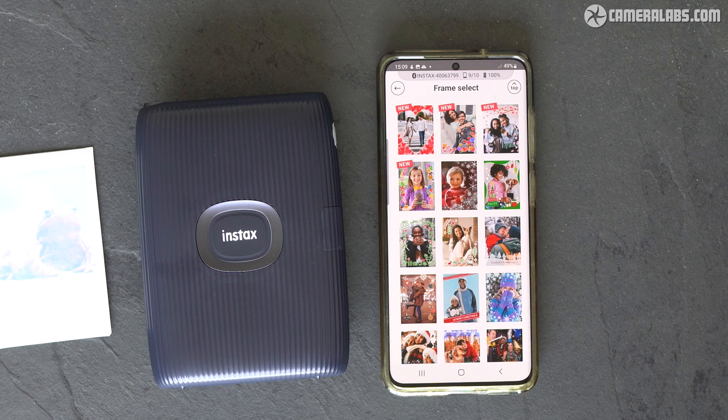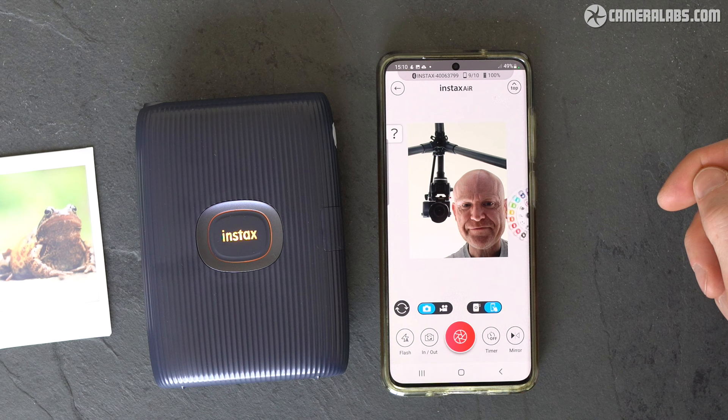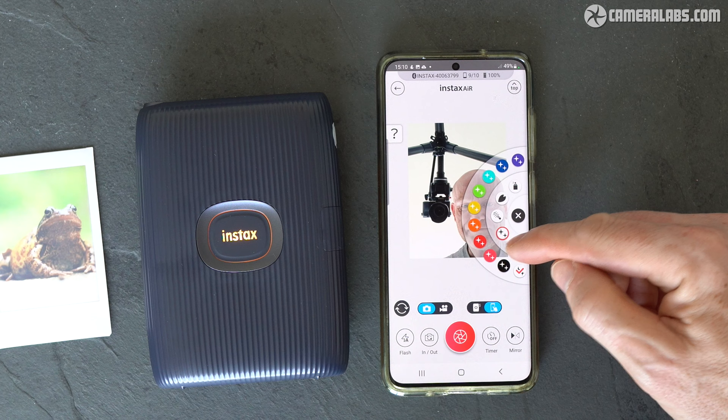But the exciting new feature for the Mini Link 2 is the Instax Air mode. This fires up a live view from the phone camera, with a pop-out tray on the right with five options: spray paint, cherry blossom petals, laser pointer, sparkles, and bubbles.